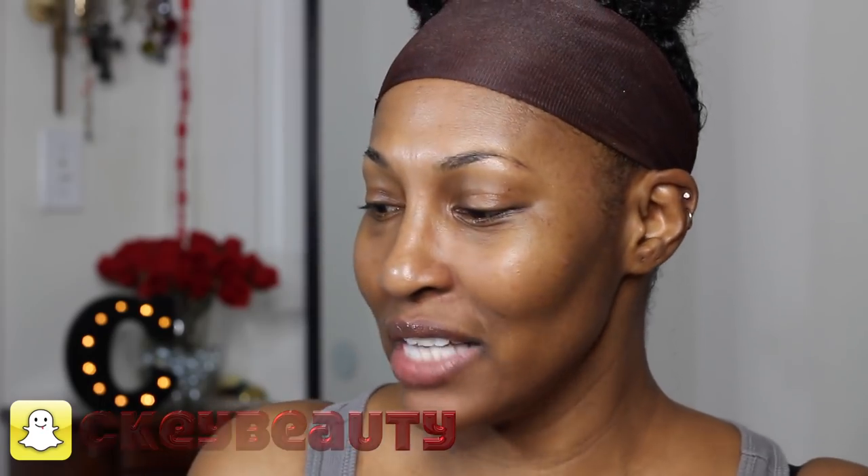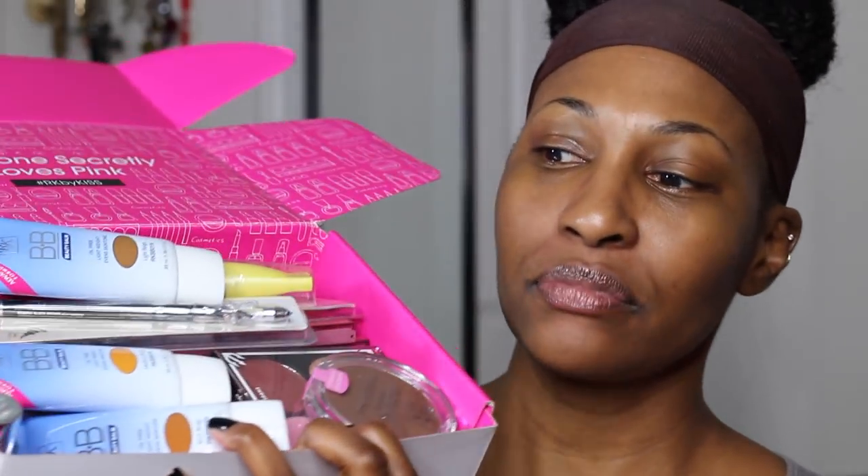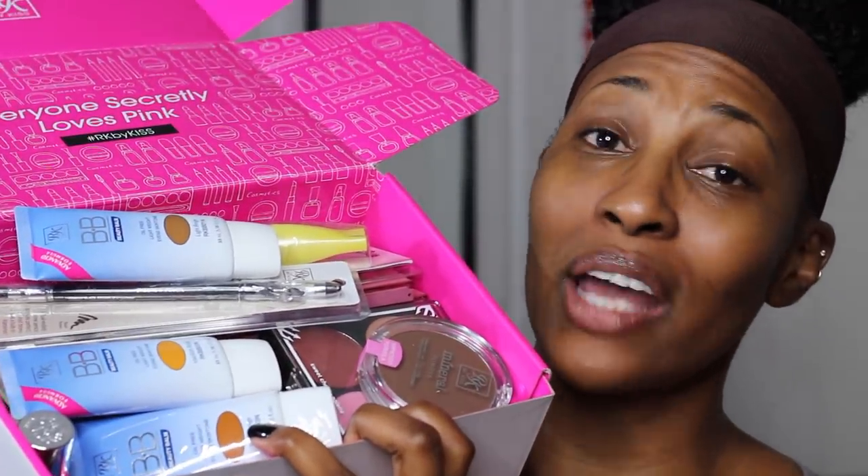Hey everybody, CK here with another video. I haven't filmed for about a week, although you've been seeing videos — that's always my disclaimer. I got a bunch of goodies in the mail, so let me show you guys. This is a box I got from Ruby Kisses, and there's a whole lot of stuff in here. Just like my other video that you guys seemed to really like, this is going to be a makeup haul slash try-on. We're going to go through this box and see what I can make work — even if I mess up, we're gonna fix it.